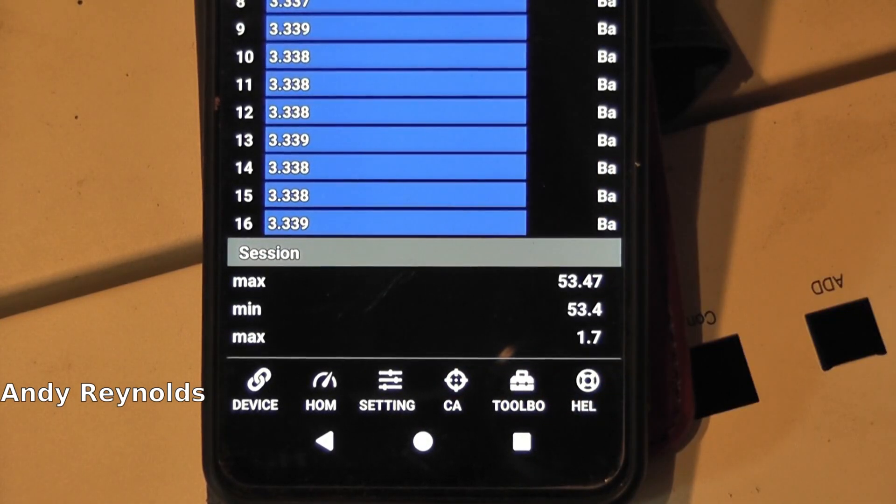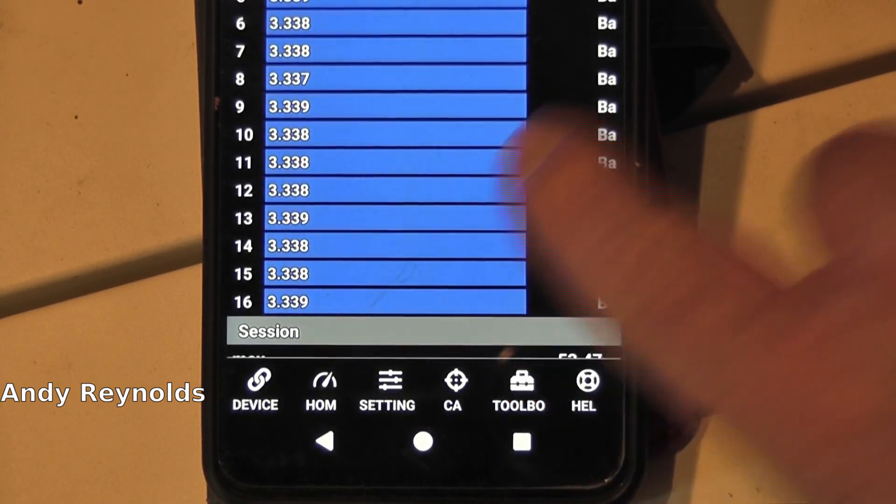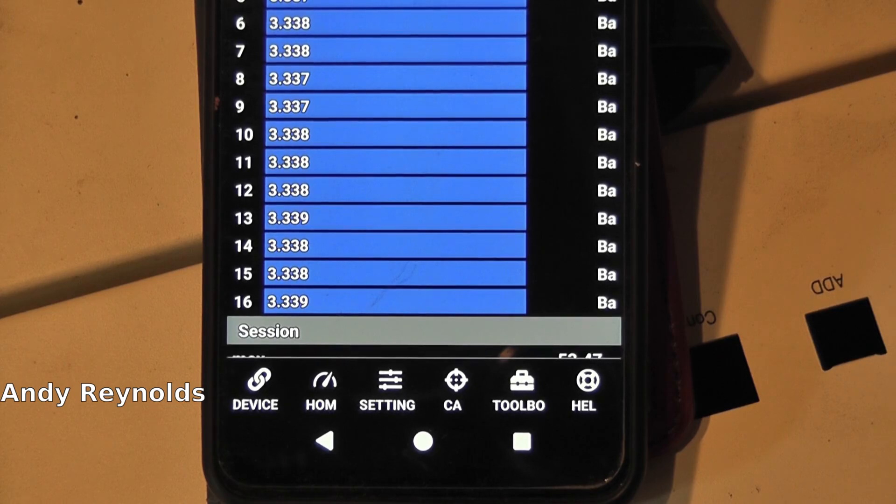I did have a problem with this particular BMS - I think it was cells 12, 13 and 14 that didn't show at all, they weren't illuminated and the whole thing wasn't working. What I did was disconnect the negative from the JBD, took the balancing wires out, unplugged them, left it for a minute, plugged the balancing wires back in and then put the negative back in. It's almost like a reset.